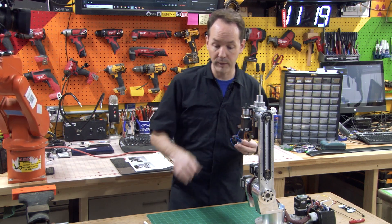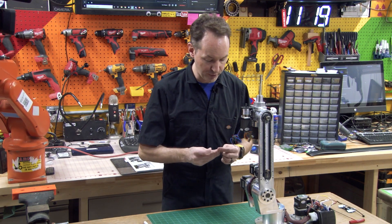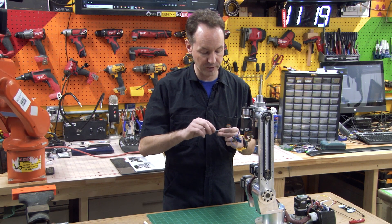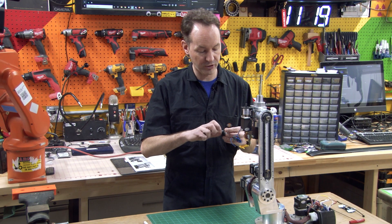Before we put it on there, what I'm going to do is just prep it by putting the screws into it a little bit first. We've done this in other steps — you know the rules. Don't run it all the way down. You don't want to be able to see any of the grub screw inside the pulley because if you do, it won't slide onto the shaft.